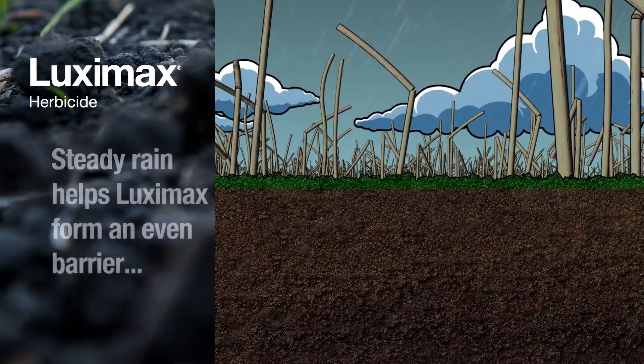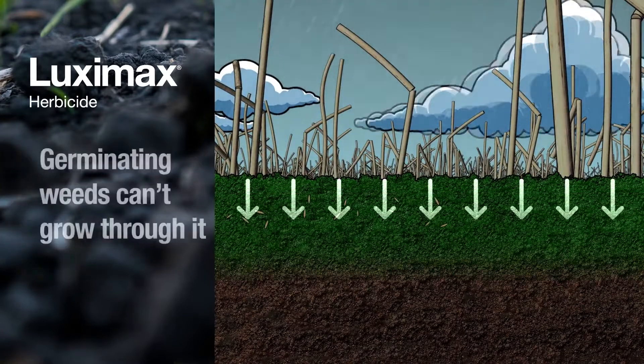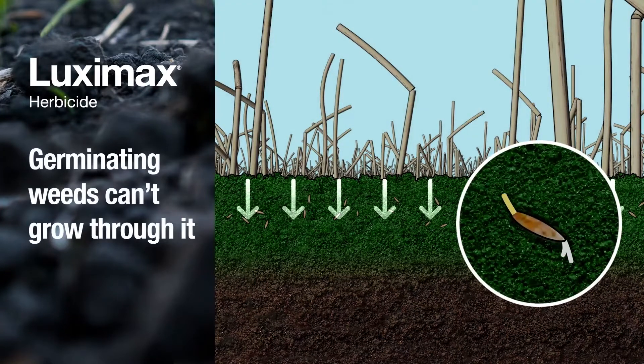That follow-up rain will complete the herbicide's incorporation into the soil to form the protective band weeds germinate in and have to pass through as they try and fail to emerge.